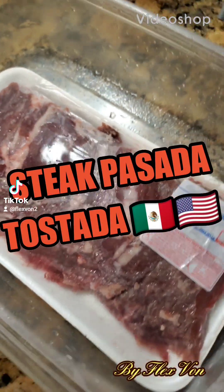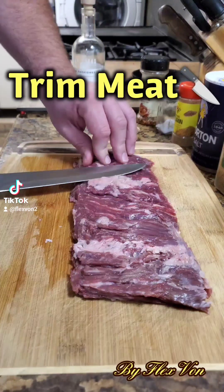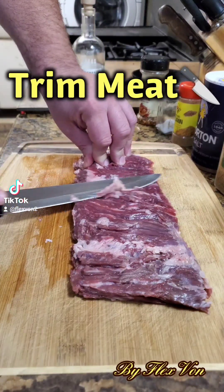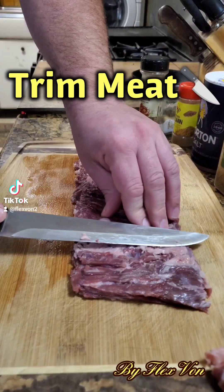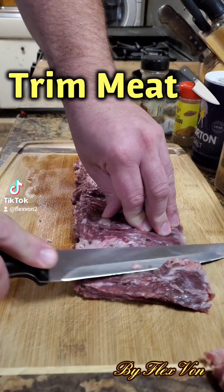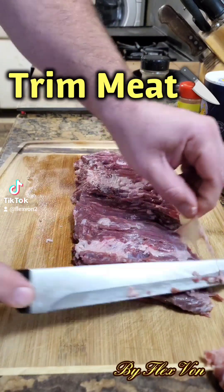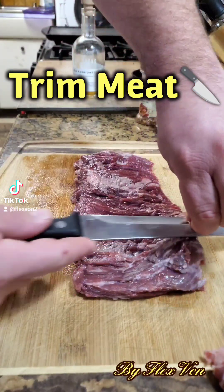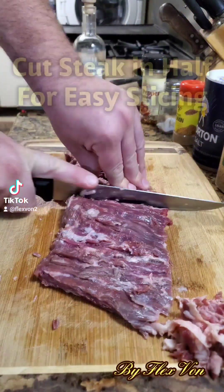What's up folks, I'm bringing you the steak patada tostada — sweet and spicy, delicious, let's check it out. First of all, get a good nice skirt steak, or any other steak you might like — ribeye, sirloin, anything will do, but I prefer skirt steak for this. Go ahead and trim up all your fat on the edges, any tendon or skin fat, trim that up. Make sure your knife is nice and sharp — you need a sharp knife for this.